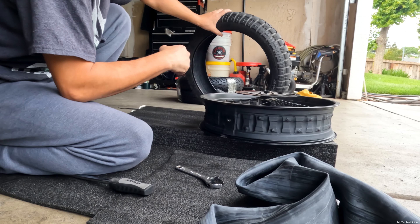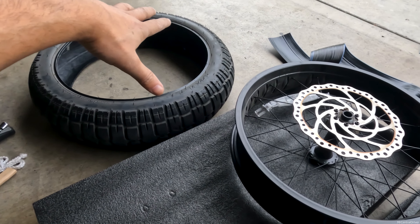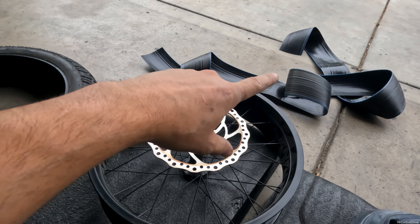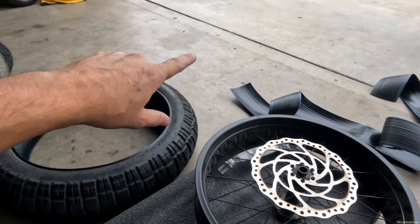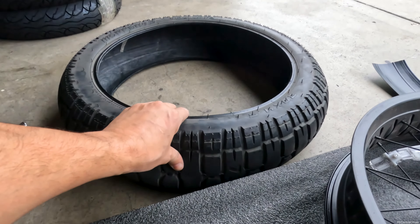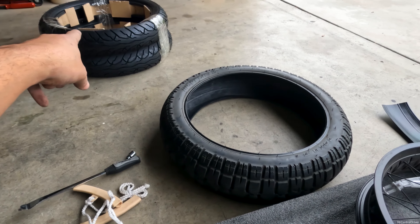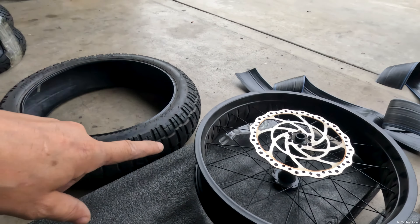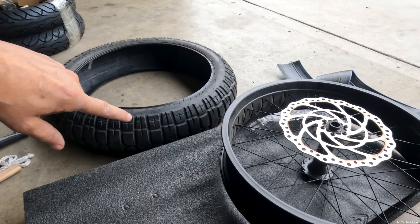Getting the tire off was super easy, didn't take long at all. Mine had some liner in it for flat protection, but I'm going to leave that out to save a little weight because these new tires are really thick. The stock tires are super thin — that's why they get flats so easily. Now the real test is how hard these are going to be to get onto the rims.